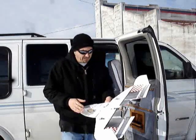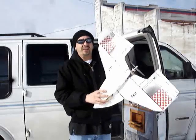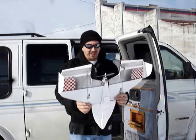Alright, it's Billy B. I'm going to test this airfoil — the K4 airfoil — I made on this one plane.